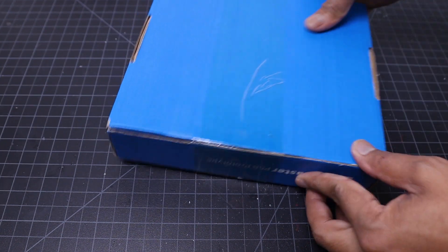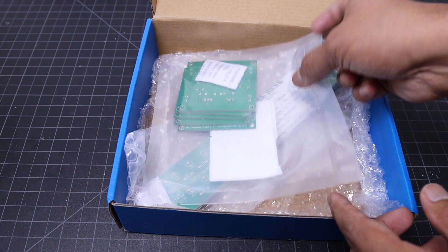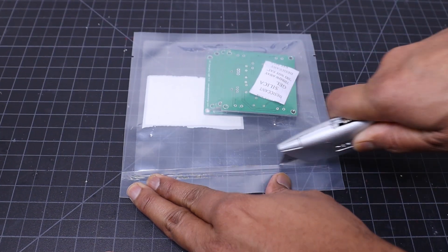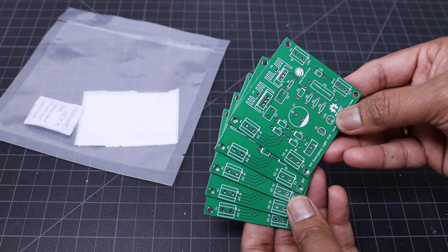Now let's open the box and see what is inside it. Inside the box I have received a gift from JLCPCB and two packets of my PCB — one is the main circuit board and another one is the LED panel. You can see the PCB quality is extremely good.